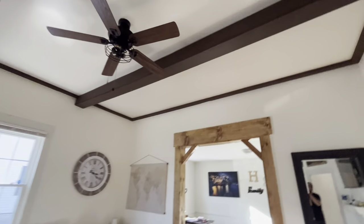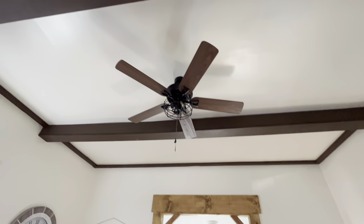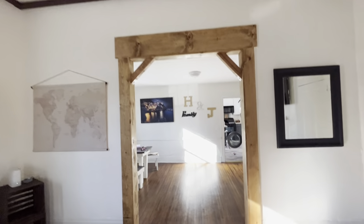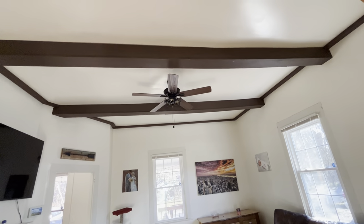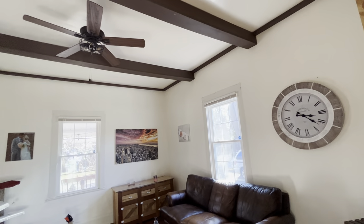I redid my living room recently and posted it on Reddit, and a lot of people are asking how I did these beams. I did both of them for only $70 total, so I'm going to show you guys how I made them. They're made out of styrofoam — it's kind of hard to tell. They look a lot like real wood, but I'm going to show you how to make them with just a few simple tools.